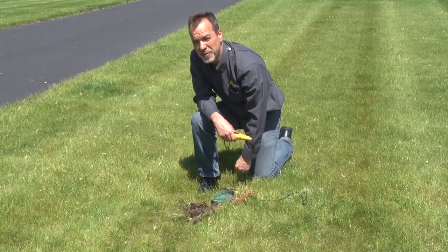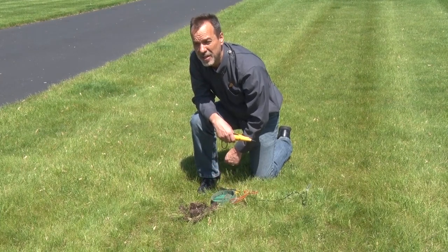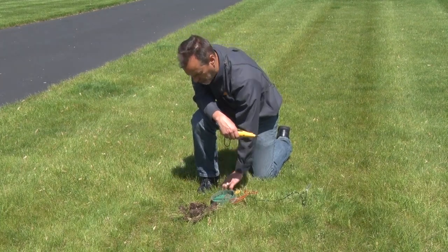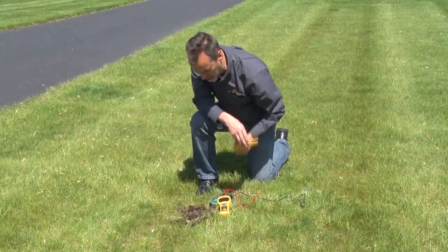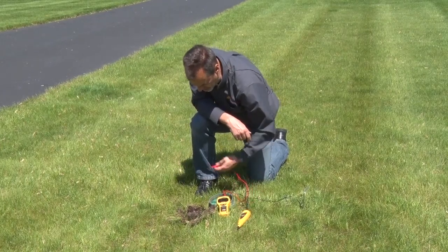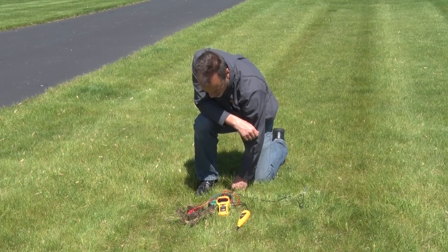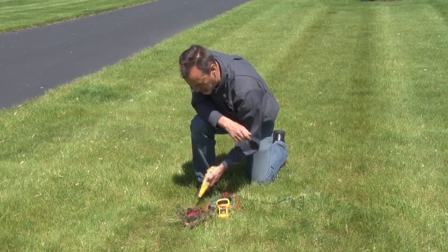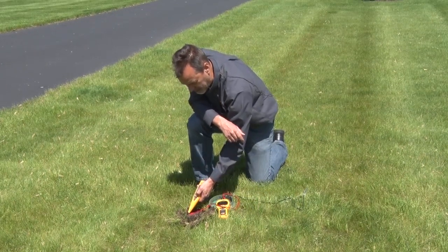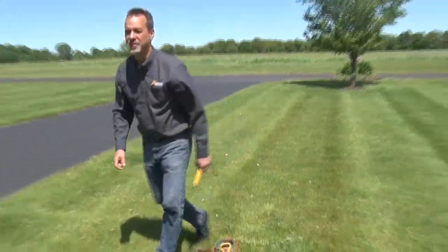Another function of the Pro 50 is the ability to identify which wires at the valve box are connected back to which zone at your clock — using the tone function. The Pro 50 sends a tone signal out and the probe receives and amplifies it. At the valve box, I disconnect the wires, clip one alligator to the wire I want to identify and the other to a ground stake. You'll hear the tone signal we're looking for back at the clock.